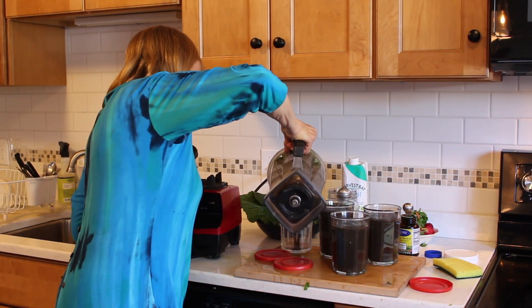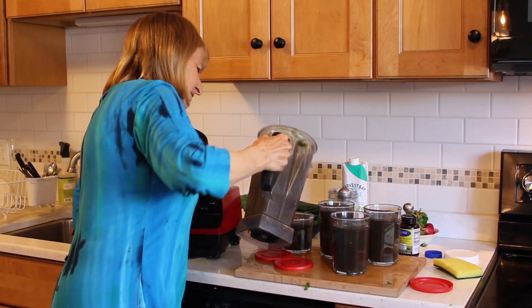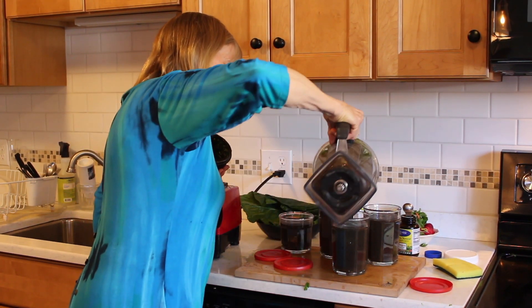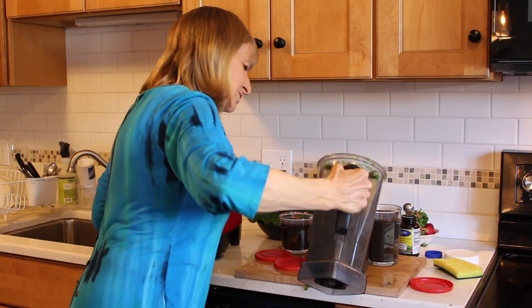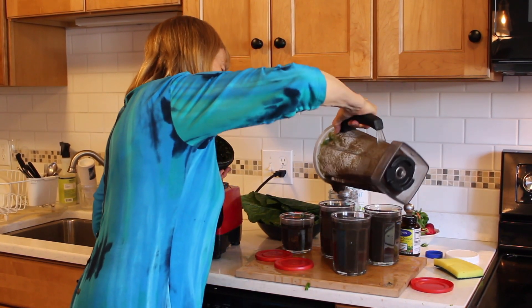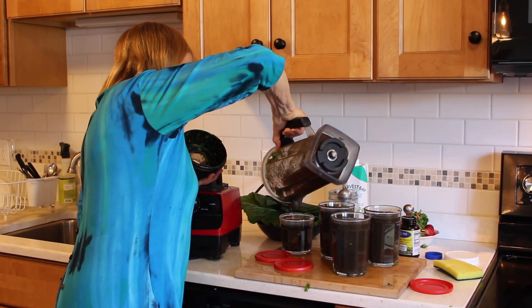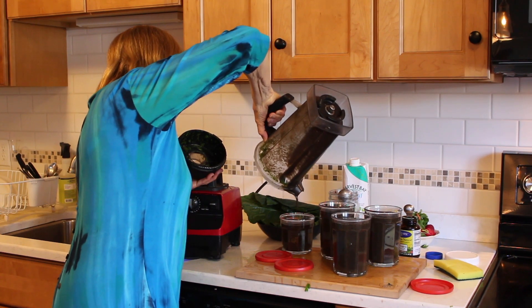I have one for now, but if you have this much it wouldn't hurt to freeze one so you have a backup. But remember, fresh is always better. Also, everything should be organic — very, very important. Just by changing to organic, you can change your life in three weeks.